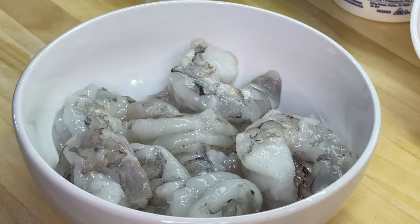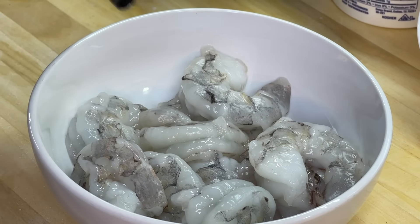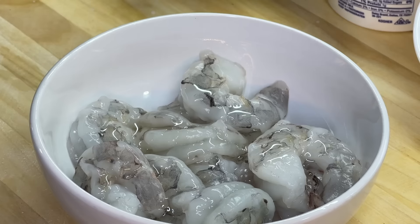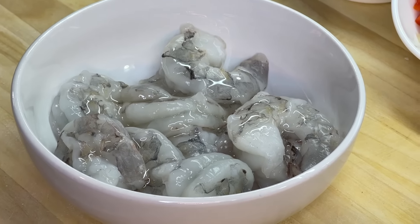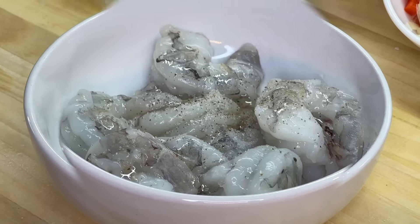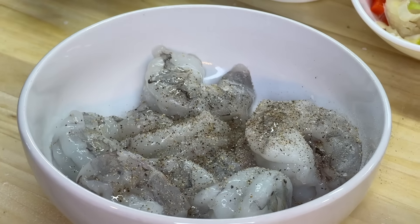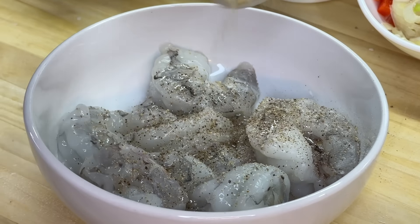While our potatoes are doing their thing, it's time to season up our shrimp. Check out how clean these shrimp are — they look absolutely perfect. We're going to add some oil to the shrimp, just a small drizzle. Once we're finished, we're going to hit it with a little bit of salt and ground black pepper, then a little dash of garlic powder.